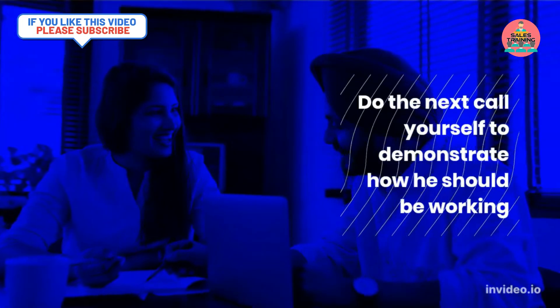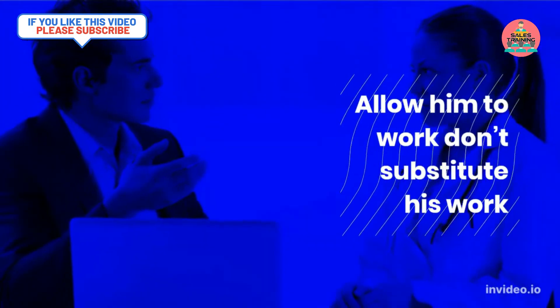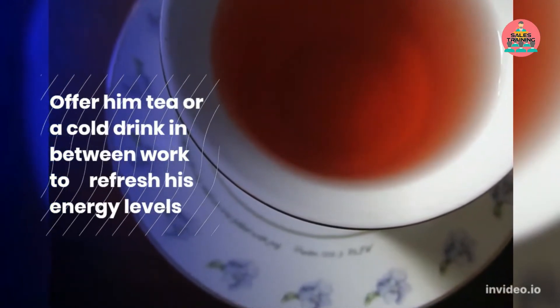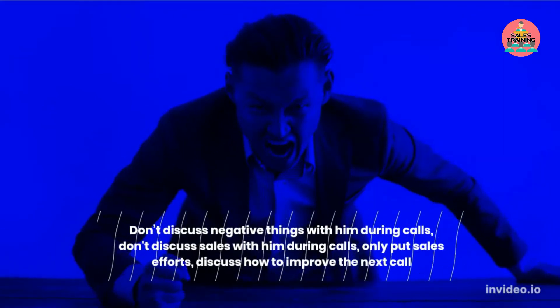Do the next call yourself to demonstrate how he should be working. Allow him to work — don't substitute his work. Offer him tea or a cold drink in between work to refresh his energy levels.